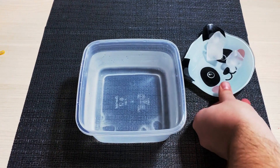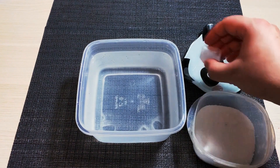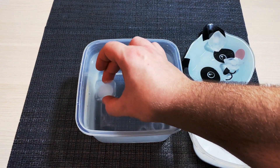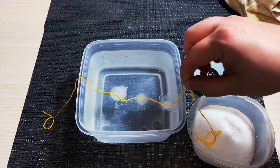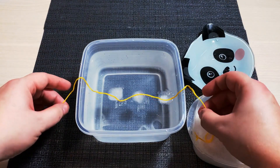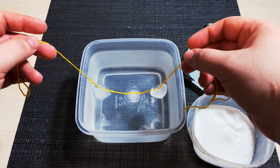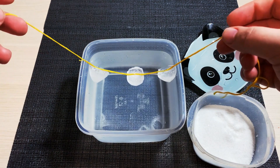Here's an easy way to stick an ice cube to a string without any glue. Place an ice cube in water. Put a piece of string on top and sprinkle it with salt. You don't need much, otherwise the ice will dissolve — a pinch is enough. Wait for one minute and then gently pull the string. And there you go — the ice has stuck to the string.